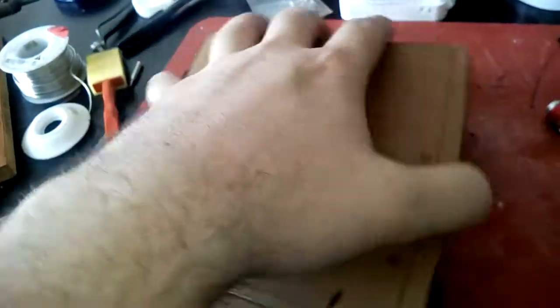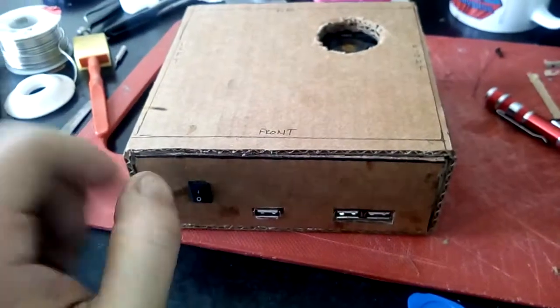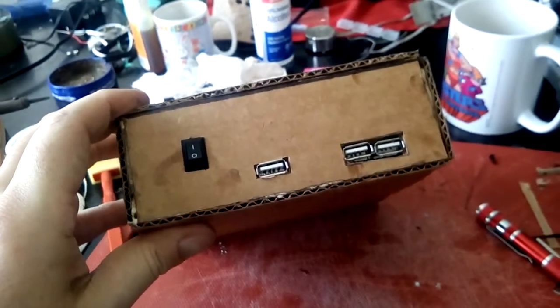We're going to fire this thing up soon. I've already fired it up before and I know that it works — just wire it up as it is. Got to enjoy it. See y'all soon.